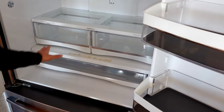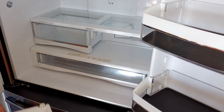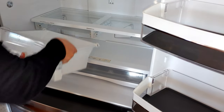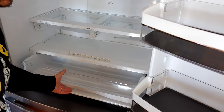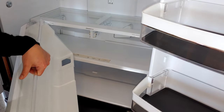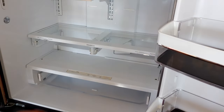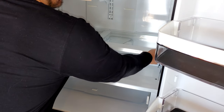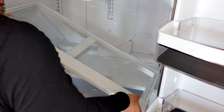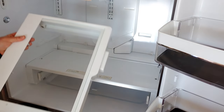We need to remove these cold storage drawers — they just come right out on their own. Set them aside and be careful with them; they are plastic. If you bang them or they slip out of your hands and crack, sometimes they get discontinued for older models, so handle with care. Next, remove this glass shelf — it just pops out if you lift up on it. The glass is loose in there, so secure it with your hands. Put it to the side and handle with care.